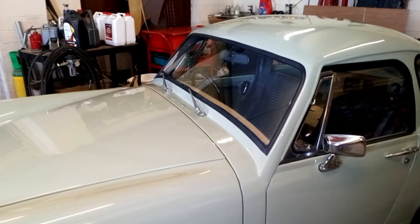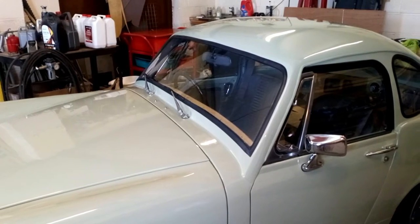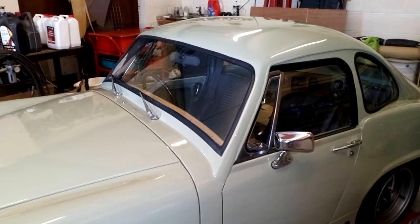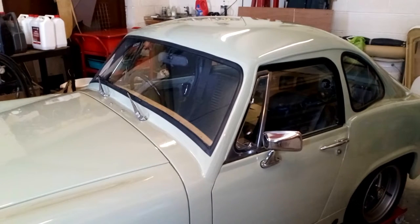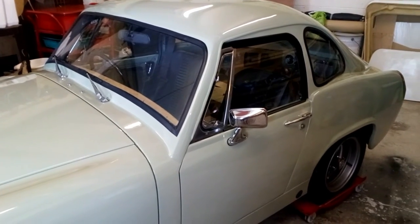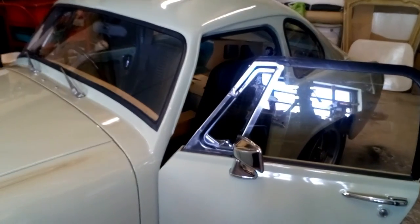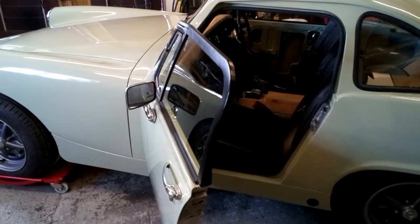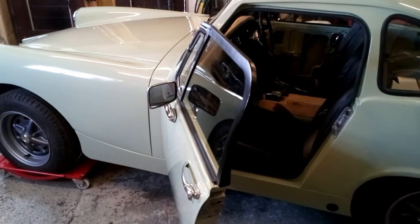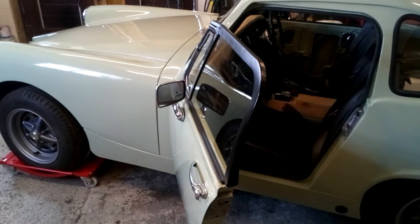I've used the original windscreen because it's easy to replace should it get broken. I've made my own windscreen frame in steel — the reason I've done that is that I wanted to make sure I could weld in a rollover protection and a framework for the new bodywork. The other parts that I've had to make in steel have been the door frames, which were quite difficult to make because they curve in a couple of directions.